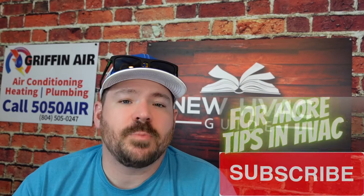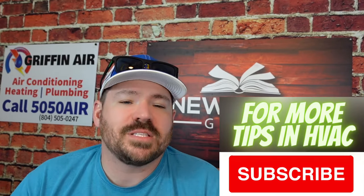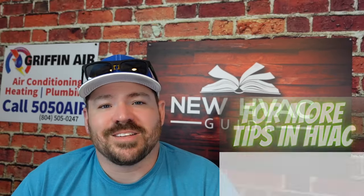So that's my six reasons why that system could be running. If I missed one and you want to list it down below in the comment section, please do. Thanks for watching — hit that subscribe button, and we'll see you next time.